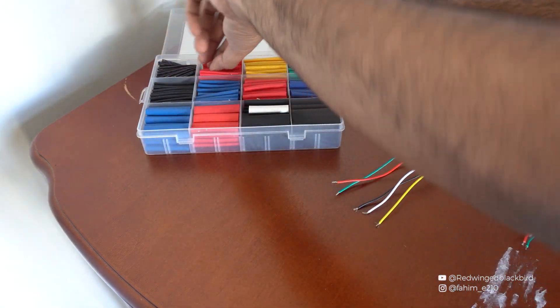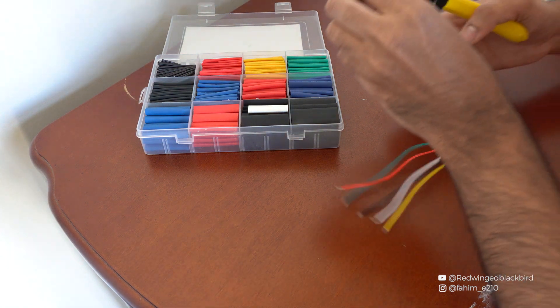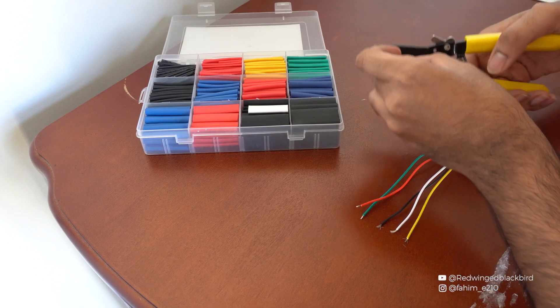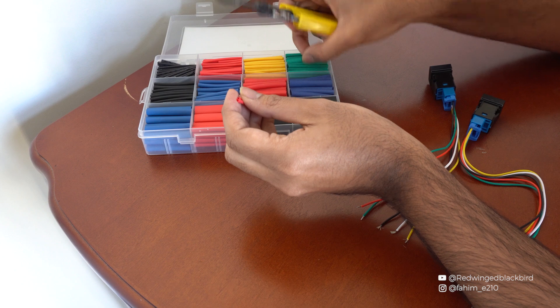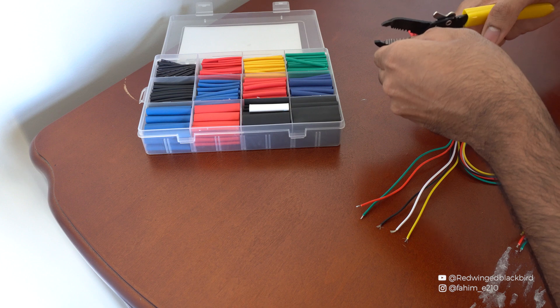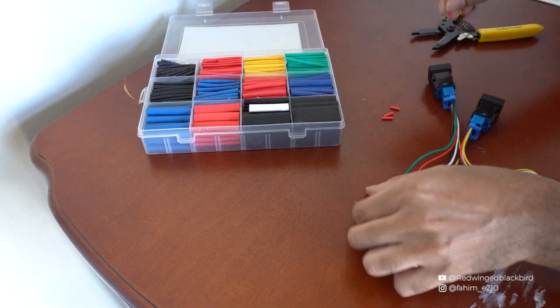Before we start soldering, the first thing I'm going to do is get some heat shrink. If you don't have heat shrink you can use electrical tape or skip this step entirely. I'm going to cut it into four pieces. I'll pre-sleeve the heat shrink onto the wires now so that after soldering I can slide them close to the connection and shrink them in place.